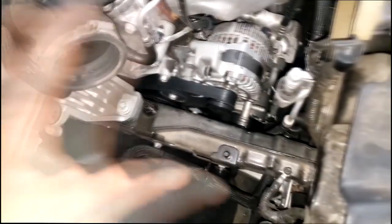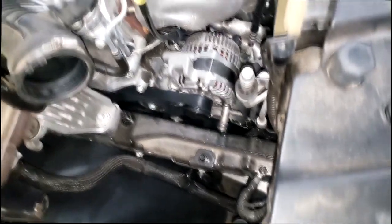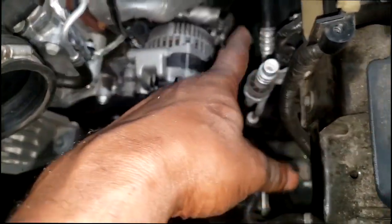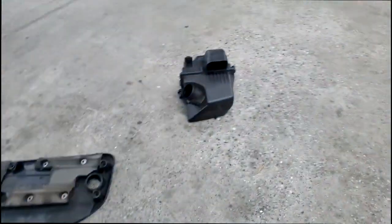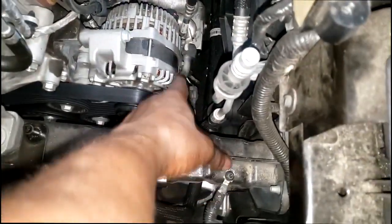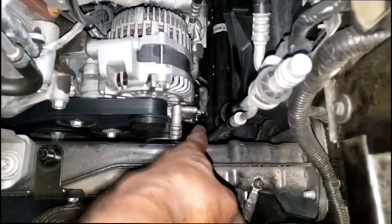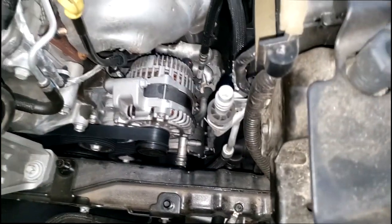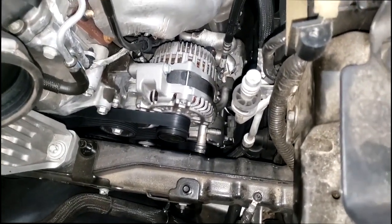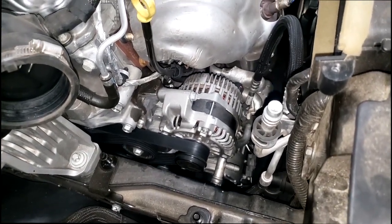Let me show you what I got going on. You can see all the stuff I had to remove just to gain access to the AC service port. If you're ever looking for them, they're underneath the air cleaner box. This one right here is the high side, the low side is right there. This thing registers zero on the gauge, which typically indicates there is no freon in here — no pressure at all.